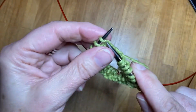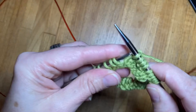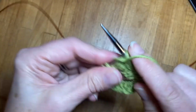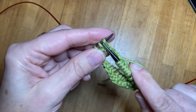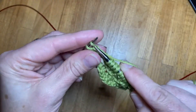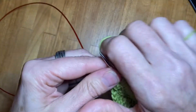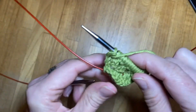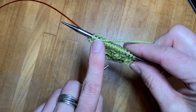Magic loop is great — you can have as few as four or even two stitches and still be able to work, or you can have as many stitches as you want. It is very versatile and once you get used to it, it is very comfortable and easy to work with.